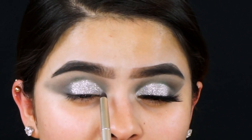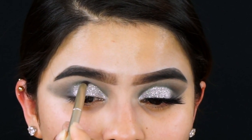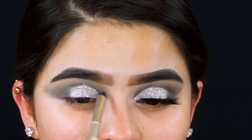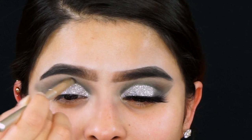To intensify that cut crease I'm going back in with the shade Peter Pan and cutting that crease one more time to make the green stand out and give it more of a defined cut crease look.